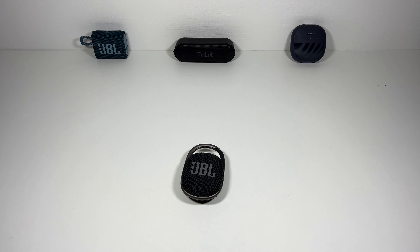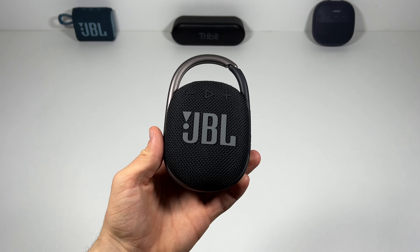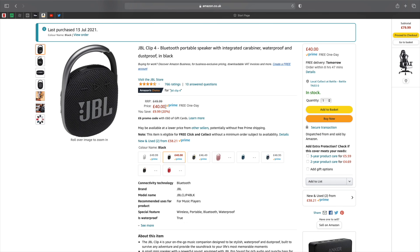Hi guys, MyTechTalks back in another video and today we're going to be doing a durability test on the JBL Clip 4. So let's get right into this.